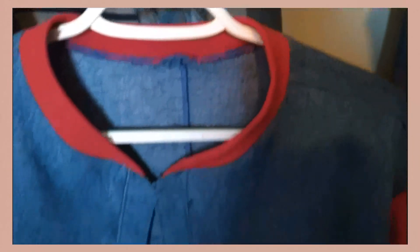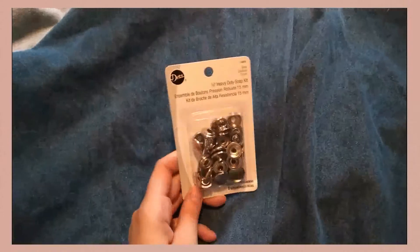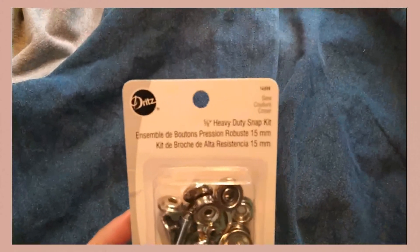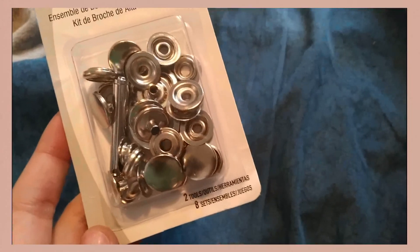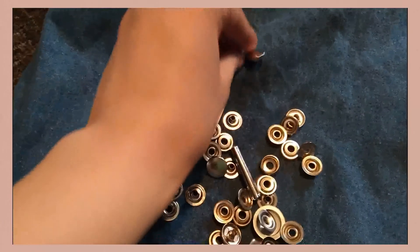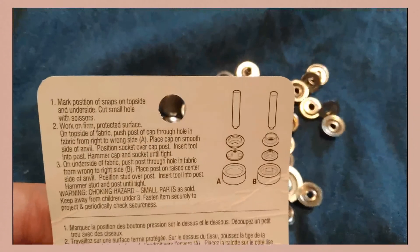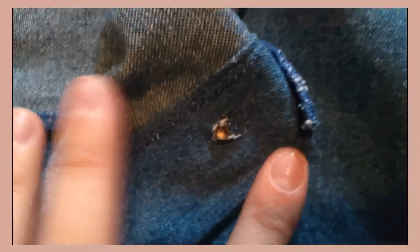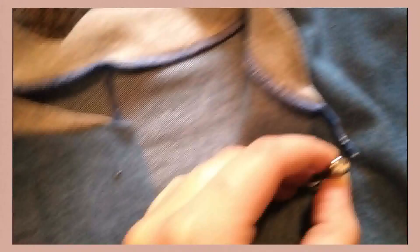I'll also show you how to make the collar, because it took me a while to figure out. You're also going to add strips to the inside pieces so that you can add buttons. Just mark where you want your buttons, cut little holes in those places, poke the button through the hole, and put the pieces together and hammer it together.